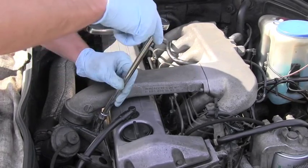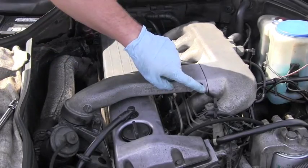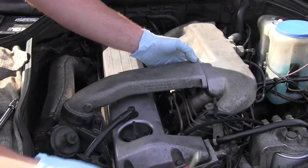I put some anti-seize on them previously, so this is very easy, I love it. Don't lose the gasket which is right here when you are removing it — pay attention that you don't drop it. See it right here.